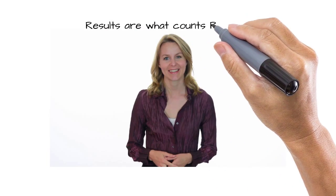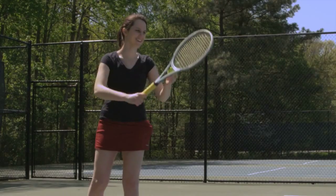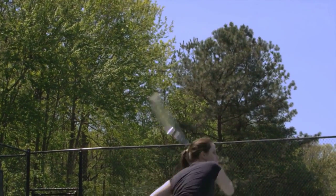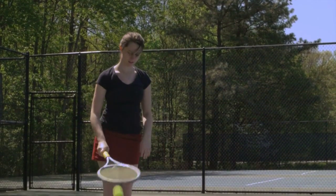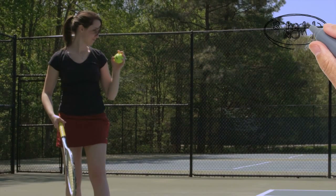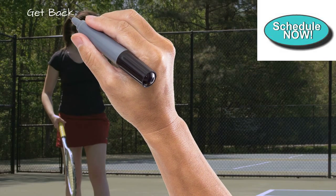Thanks, Faye. We want those results for everyone, because results are what matters, especially if you want to play tennis without pain. So if you want to try a really new, revolutionary way to treat and eliminate tennis elbow, we're going to make a very special offer. You'll be able to schedule by clicking on the schedule now button in the upper right hand corner, and you'll be taken to a page where you can schedule a free consultation to find out if it's right for you.